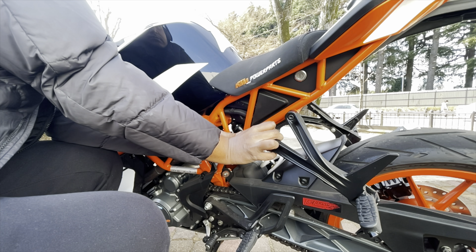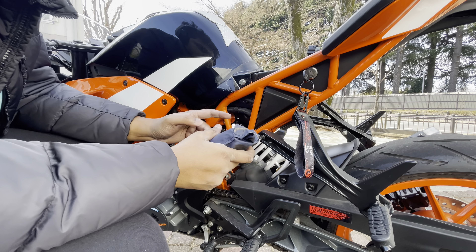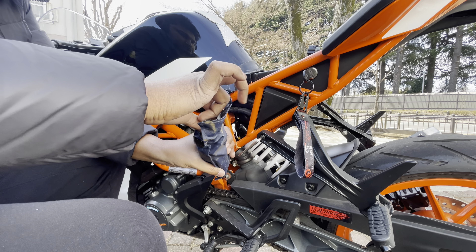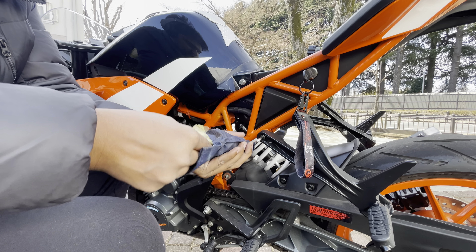Sometimes what happens is we keep the helmets on the bike and go a bit far, and that time it is a bit difficult in terms of security — it is not good to just leave your helmet unsecured.